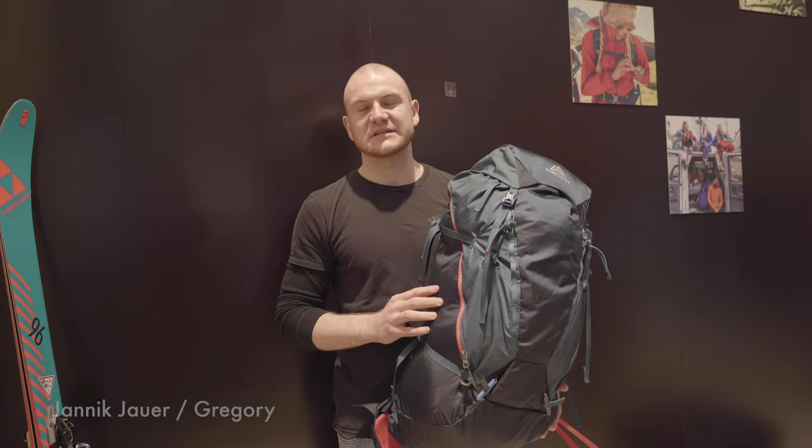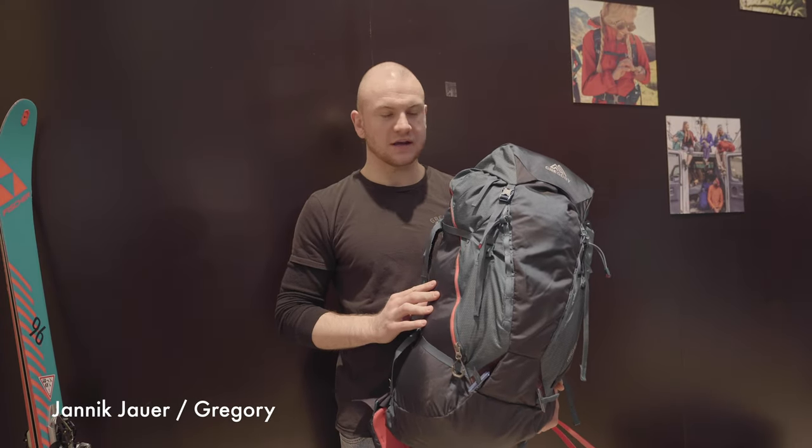What's up, dear gear nerds. This is my 10-second shilling bit: subscribe, like, comment, and join the Patreon tribe to help me make these videos. That's it, here comes the kit. Hello, my name is Janek, I'm working as